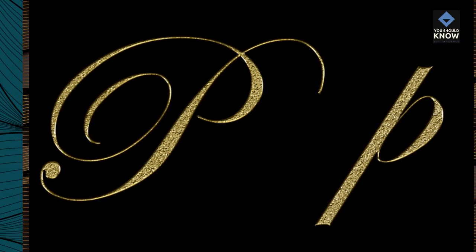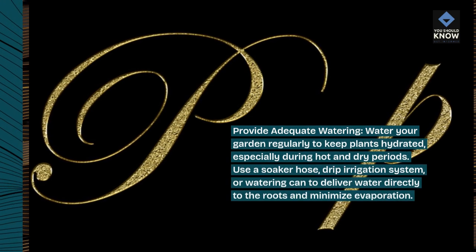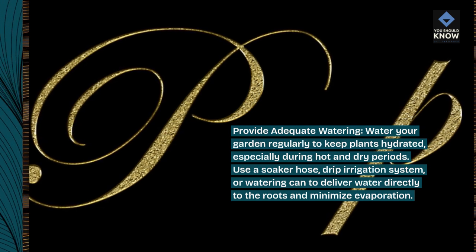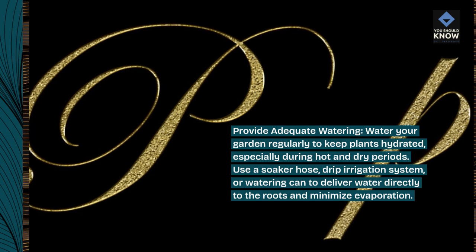Provide adequate watering. Water your garden regularly to keep plants hydrated, especially during hot and dry periods. Use a soaker hose, drip irrigation system, or watering can to deliver water directly to the roots and minimize evaporation.